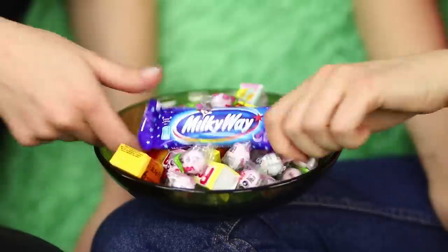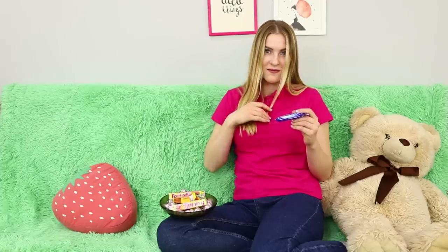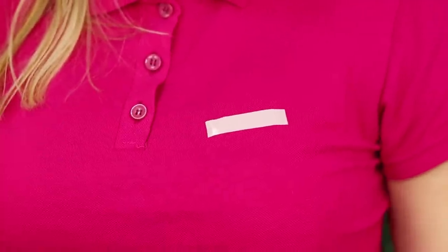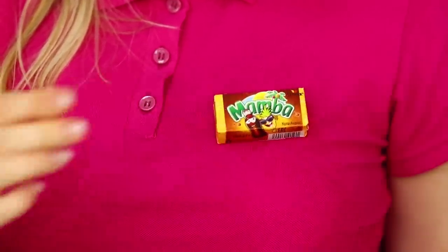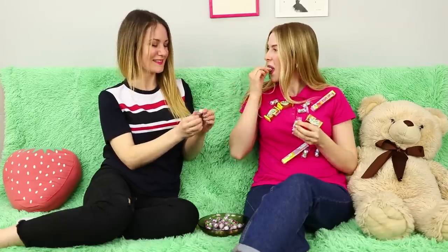Girls will be girls! As soon as it comes to sharing candy, we start fighting. Tired of fighting because of food? These problems can easily be avoided! You will need some double-sided tape. Cut off pieces of tape and attach them to clothes, then attach the candies to the other side of the tape. Stick on as many pieces as you want! Your friend will definitely appreciate your imagination — now she can choose any candy she wants! Don't be greedy; sharing is caring!